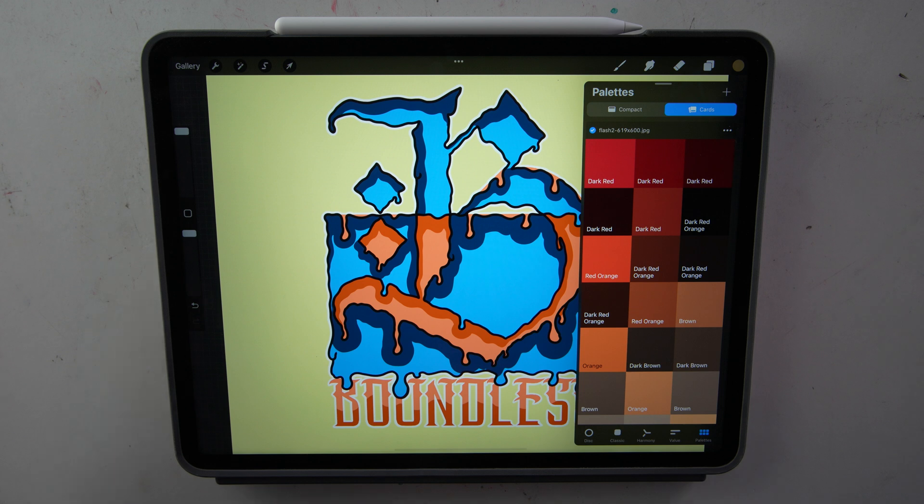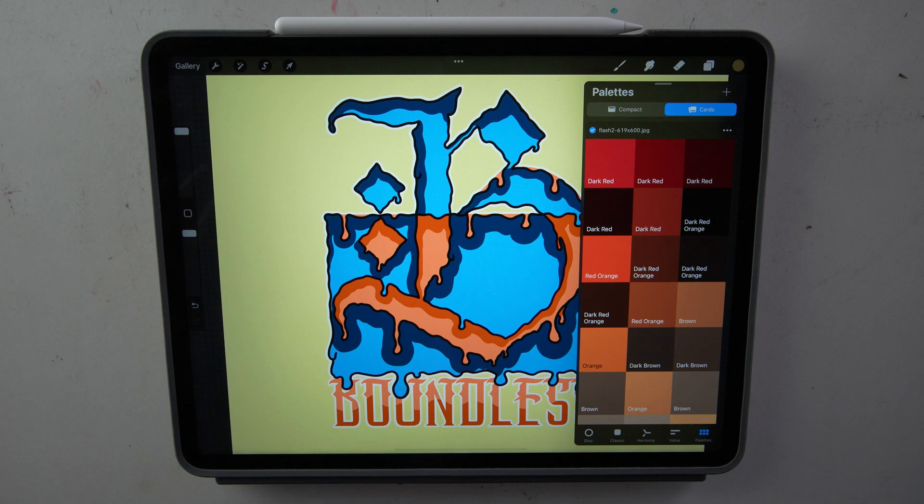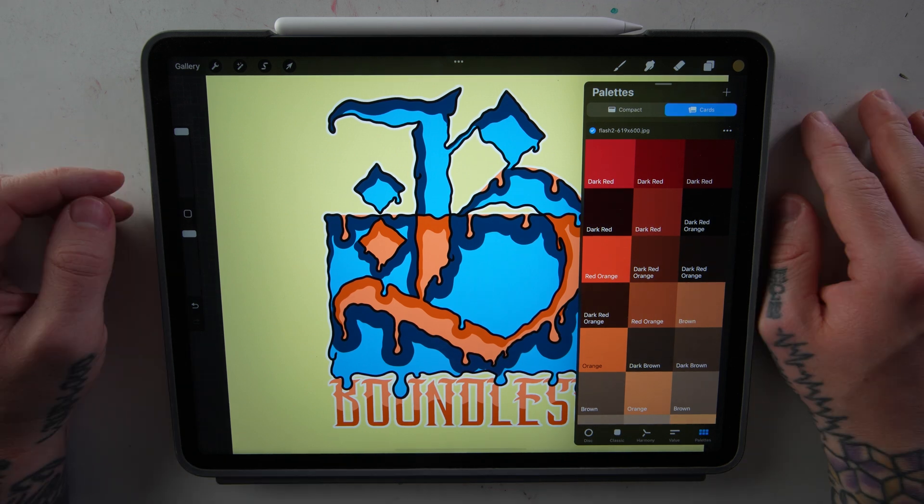So that's it for me. I think Procreate has done a really great job with all the easy-to-use tools to help us pick colors. If you want to see me explain something specific within Procreate, please leave a suggestion down in the comments. I hope this video was helpful to you, and I hope you have a good day.